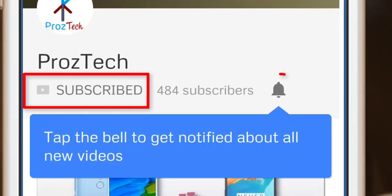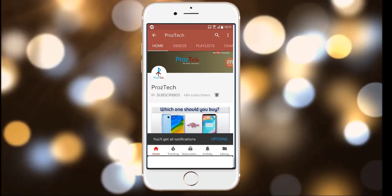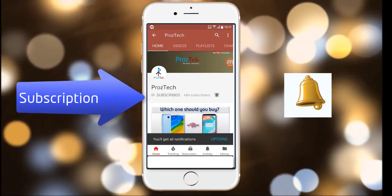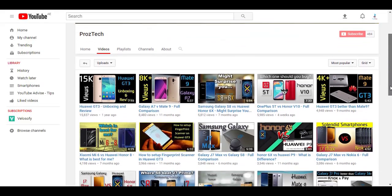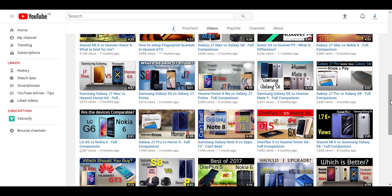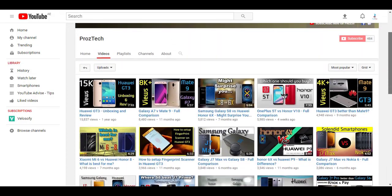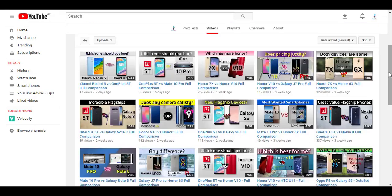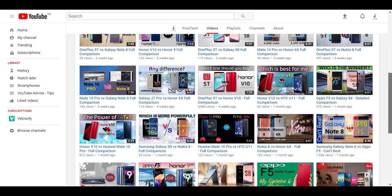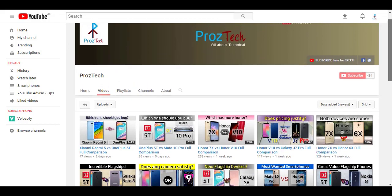Subscribe to the channel Prostek and press the bell icon to get the latest technology videos. The subscription to the channel is completely free. Nowadays smartphones are the need of everyone, and if you want to upgrade your smartphone, this video will help you decide what to buy. Watch this video completely till the end. Welcome, you are watching Prostek, so let's get started.